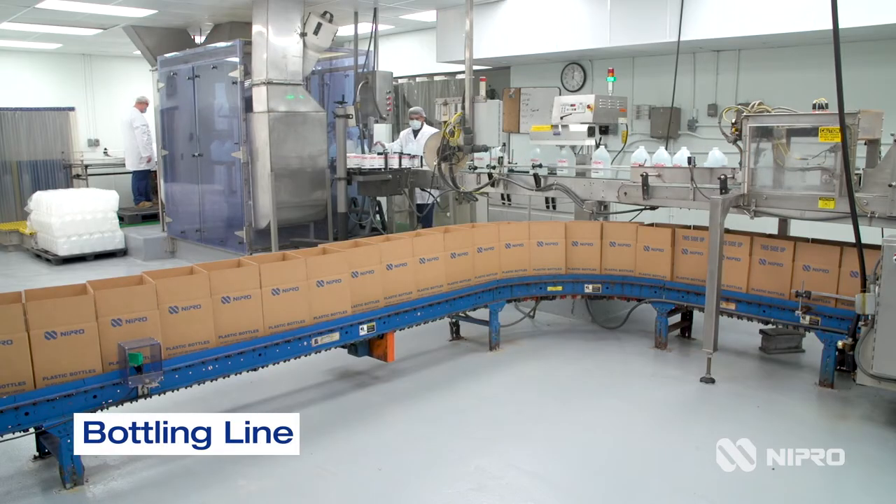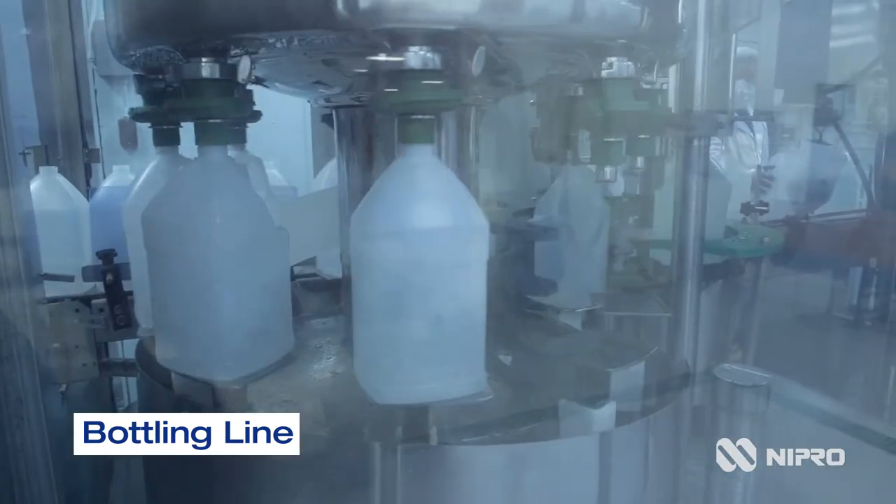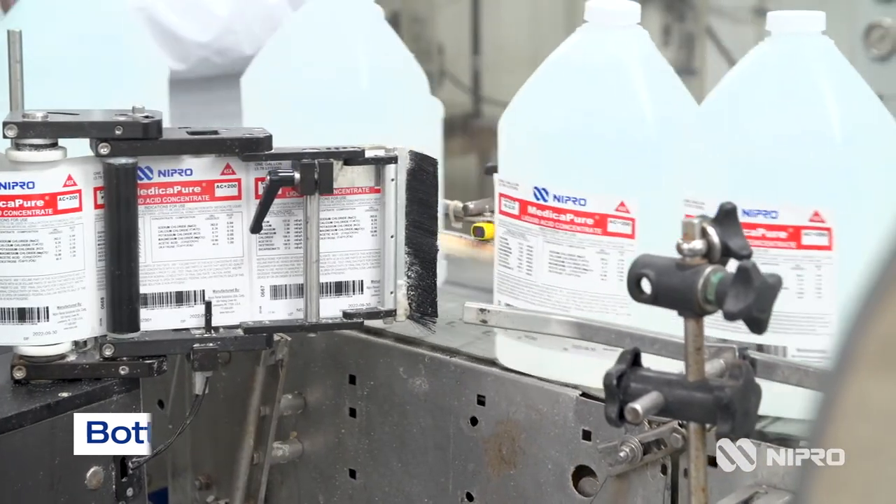At the bottling line, one-gallon bottles are filled and capped inside a clean room enclosure. They are then labeled before going through the induction sealer and packaged.